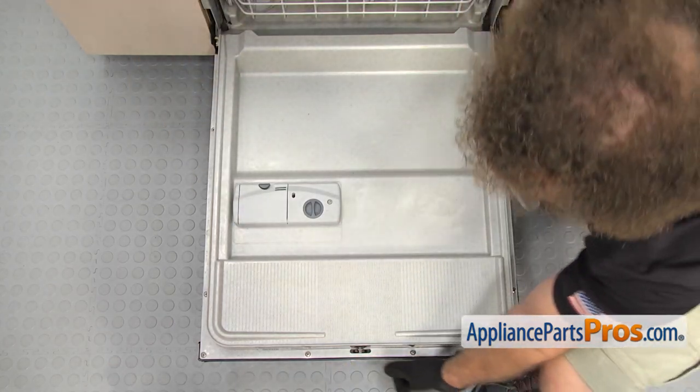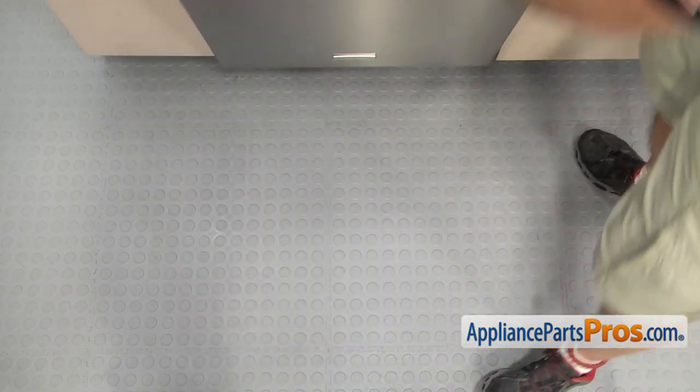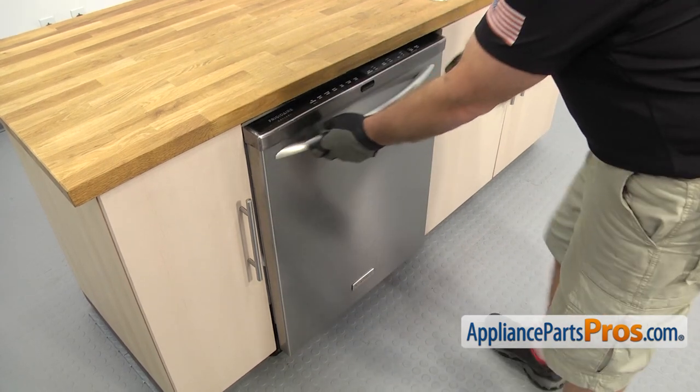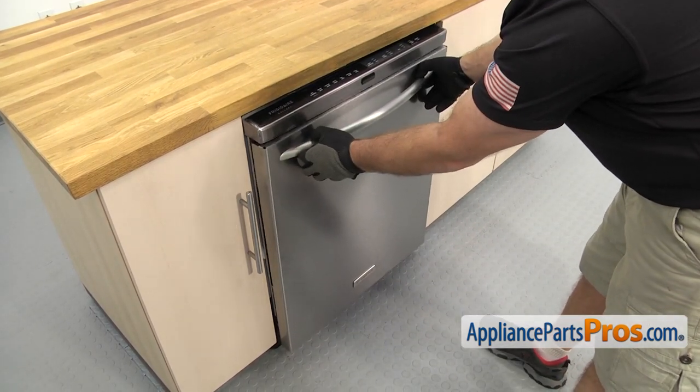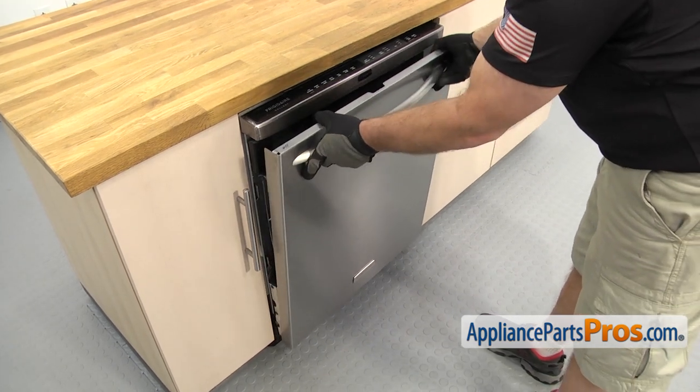Once you have the screws out, we can close the door. Once you have the door closed, you can push down on it a little bit and pull the top out, then lift it off and set it aside.